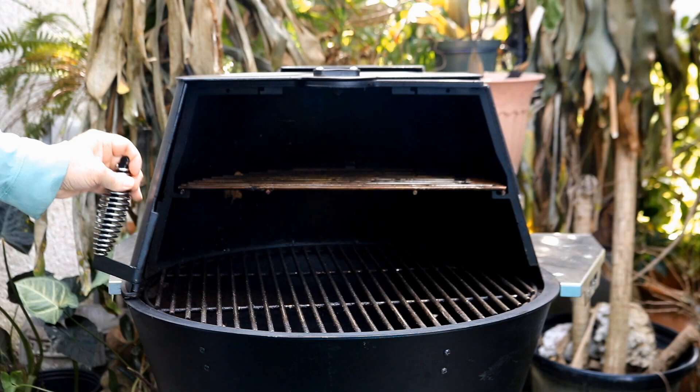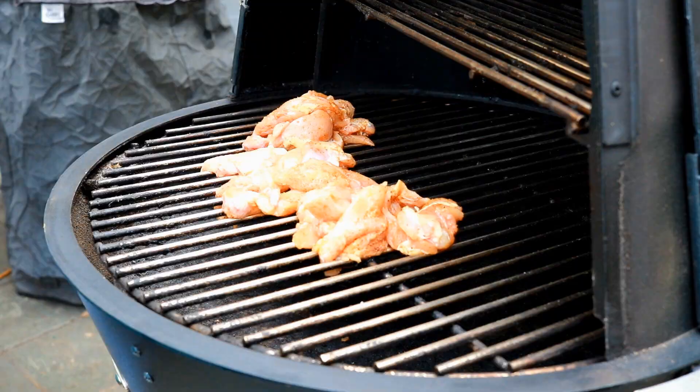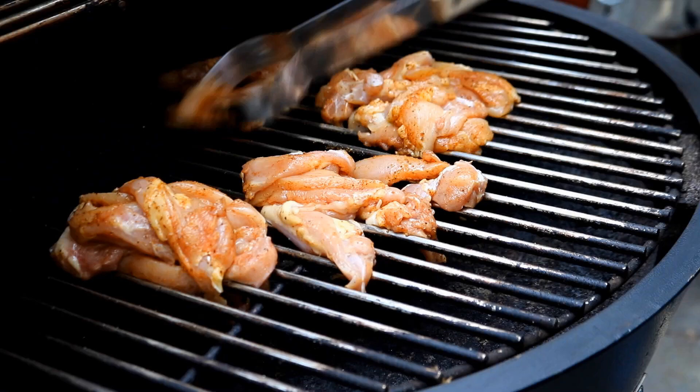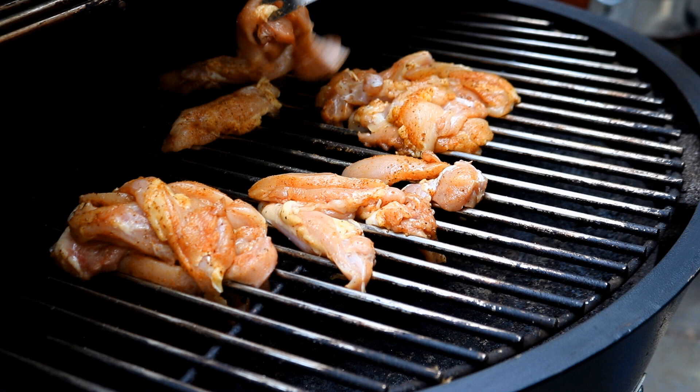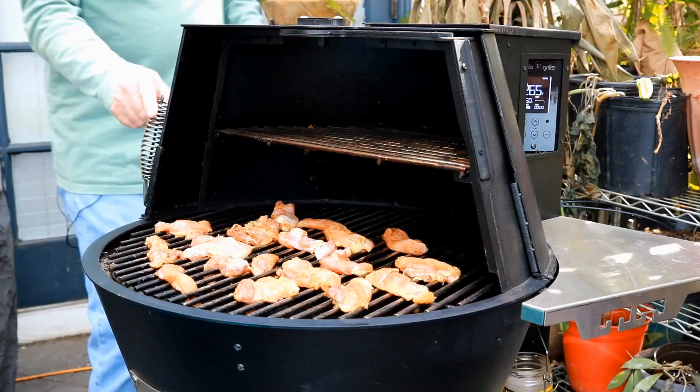Our pellet grill is all heated up now and I'll just put these chicken strips on here. You want to make sure to spread these chicken strips all around the grill so they cook evenly. It won't take long to cook these today at 350 degrees — probably 40 to 50 minutes. Now let's get this pellet door closed.